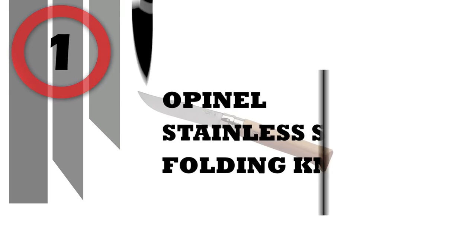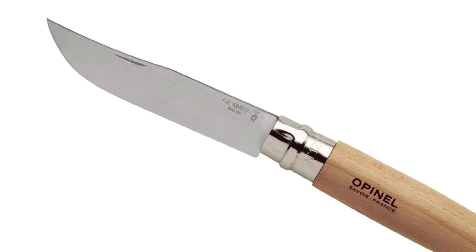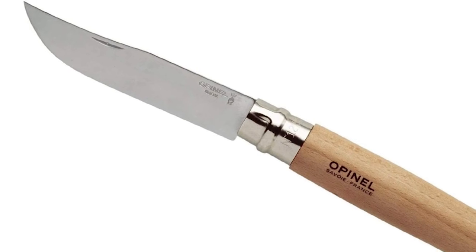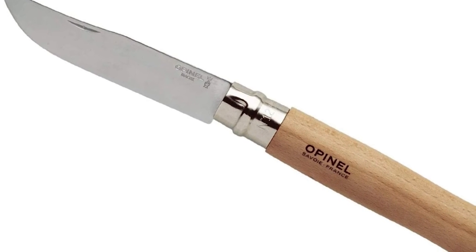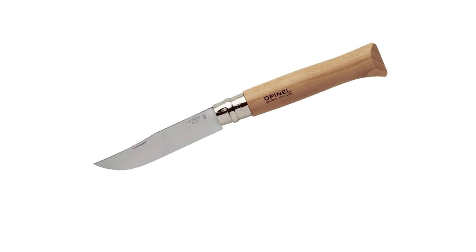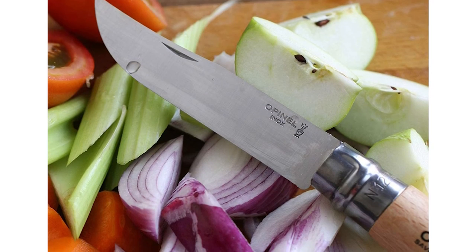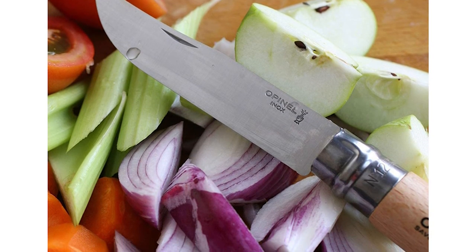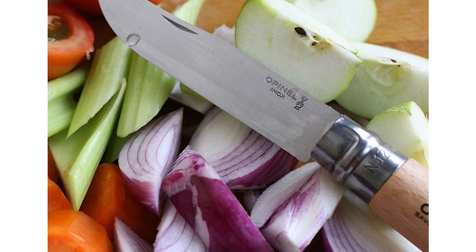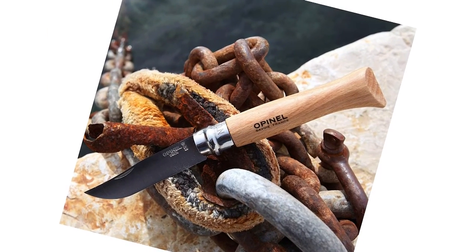Number 1: Opinel Stainless Steel Folding Knife. This essential tool is unchanged since 1890 and is a must-have for outdoorsmen and handymen alike. The stainless ViroBlock safety ring has two sections, one fixed and one sliding for secure locking. Opinel's stainless steel blades are made of Sandvik 12C27 modified stainless steel. The handle is made from hard, durable beechwood from France.